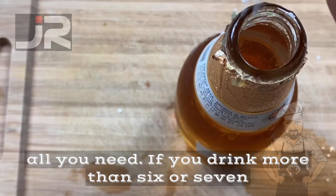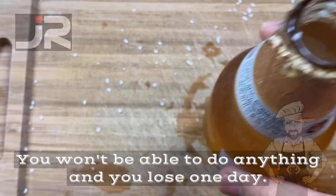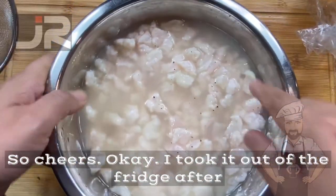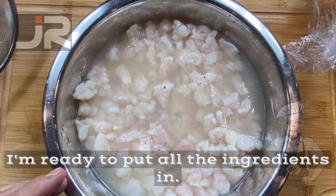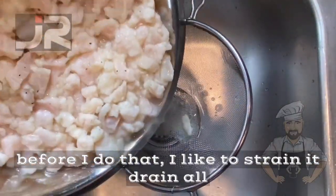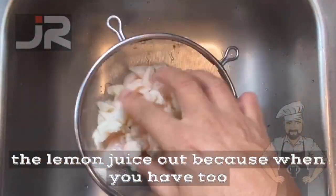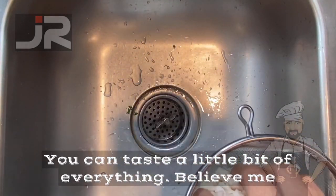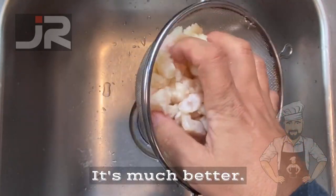If you drink more than six or seven beers you'll wake up with a hangover and won't be able to do anything — you lose a whole day. So cheers! I took the fish out of the fridge after one hour and it looks good. Before I add all the ingredients, I like to strain it and drain all the lime juice out, because too much lemon juice will overpower the flavors. This way you can taste a little bit of everything — believe me, it's much better.